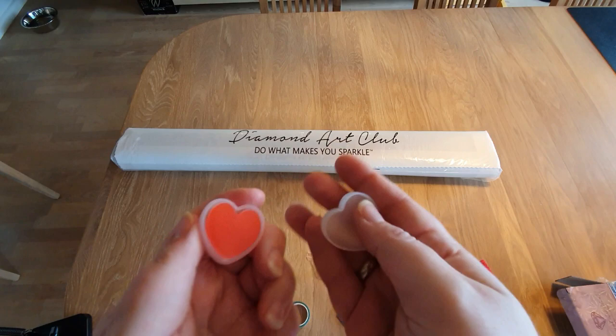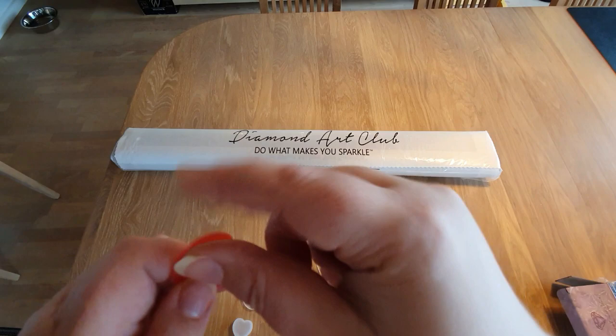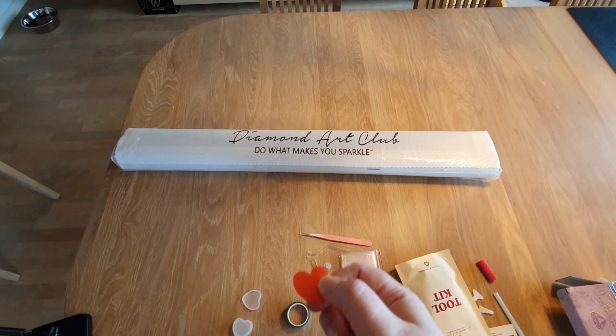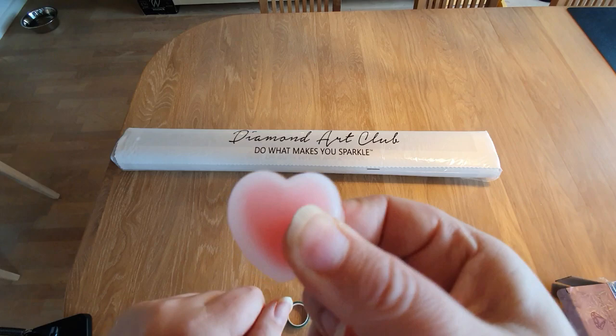Then we have this little cute heart-shaped box tin. In it, you find two pieces of wax — the red good wax. Remember, on both sides of this wax you have this little plastic. You have to remove at least one of them to stab your pen in it and get some wax on it. The little tin is to make sure it doesn't dry out. I haven't really had any bad experience with Diamond Art Club's wax.